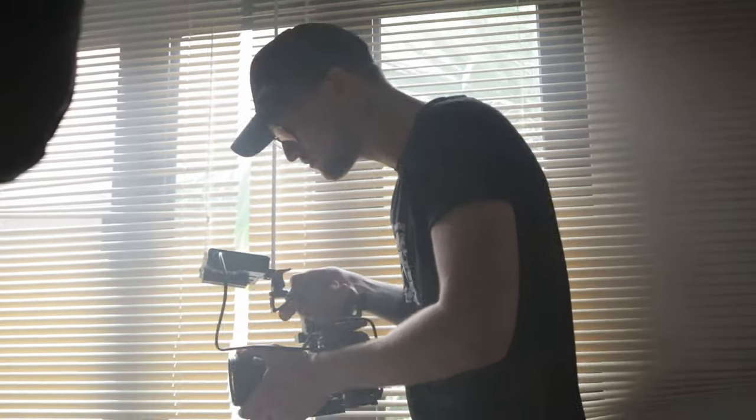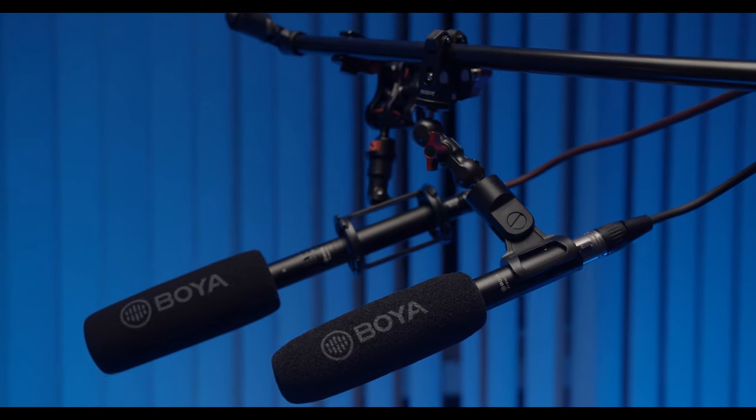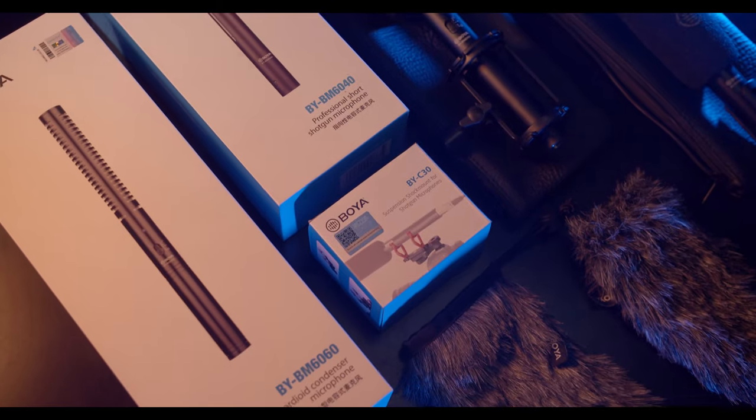Comparing to a regular on-camera shotgun microphone, they're much more sensitive. That means they require much less gain at the same scene to record the same volume of sound. They have XLR input. The Boya 6040 is cardioid and the 6060 is super cardioid.